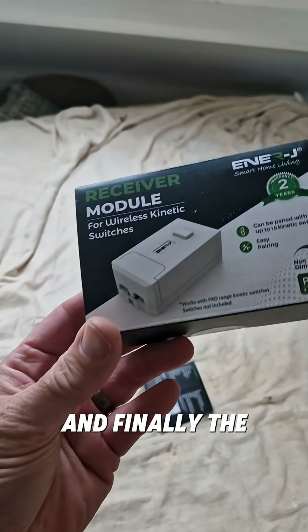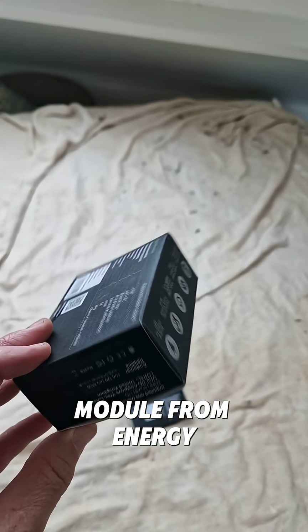We've got two switches for next to the bed, one for the top of the stairs, and finally the module from Energi. It's a kinetic switch.